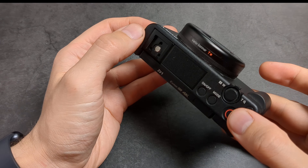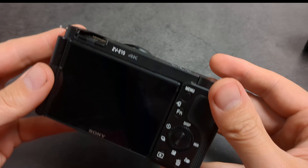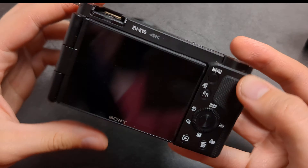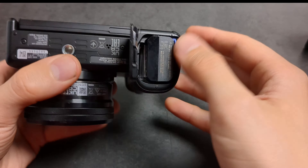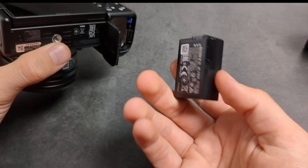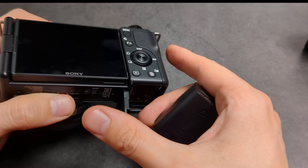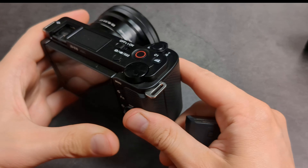If you actually need a camera that can last for a long time, I wouldn't suggest this camera. Instead I would suggest the ZV-E10. That camera has quite a decent battery, and third-party batteries for Sony cameras come in extremely large capacities.